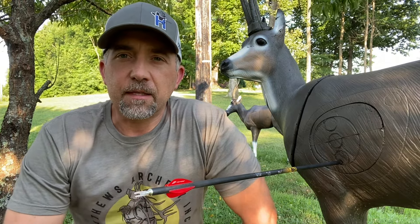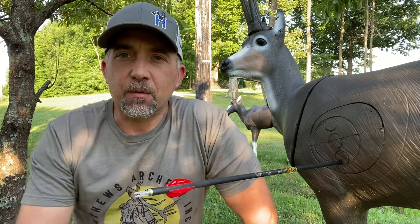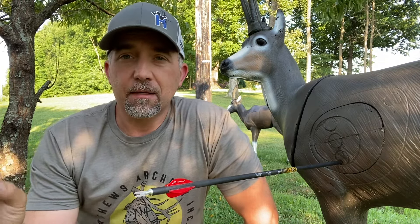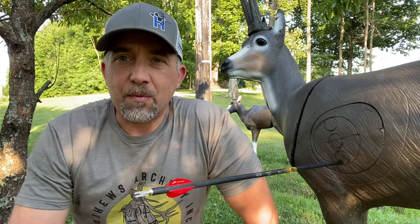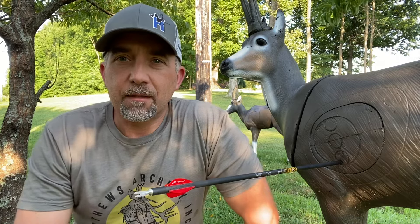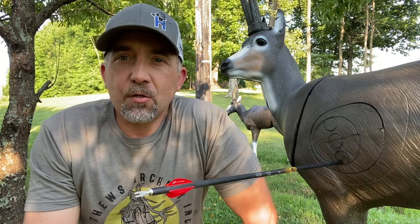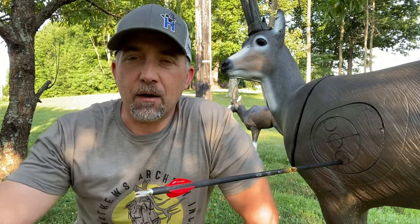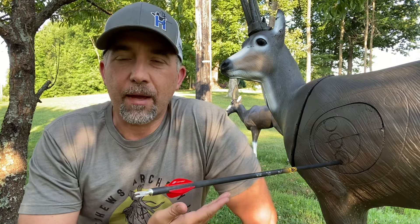One thing I found is that where I hit the 3D targets, respective to where I might sight my bow in on a bag target or on spots, are not the same. I've heard it many times — people come to a tournament and say they don't know what happened, but they got on the course and had to take two yards out of their bow. That's probably because they sighted their bow in on one type of target and on the 3D animal they're hitting different points of impact.